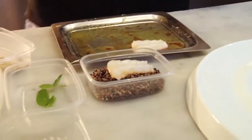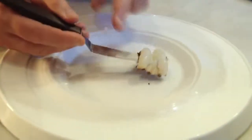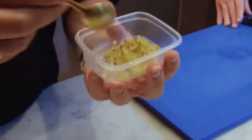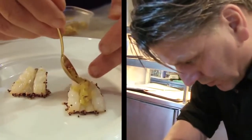Then we put it in the black quinoa — deep fried quinoa, so it's crispy. We get it out and put it on the plate. On the side of the langoustine it's crispy and we have the taste of a little bit of curry, bergamot, and ponzu. Then we put the fermented cucumber with mustard seeds in the langoustine.